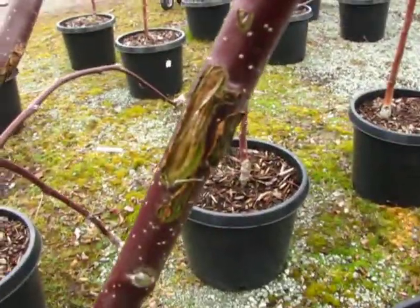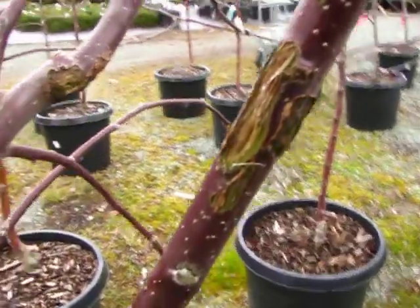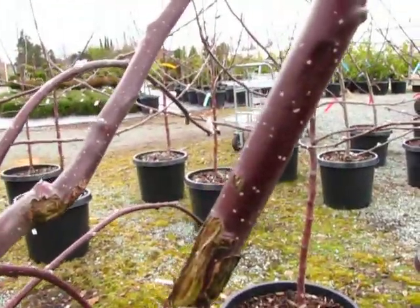That could just be mechanical damage from banding. But if you've got any sort of damage on your tree, you don't want it.